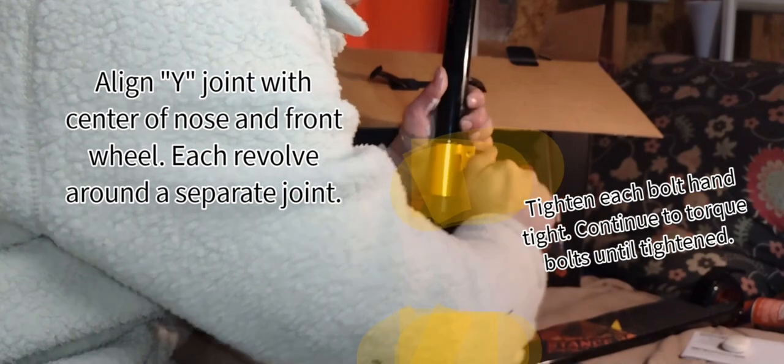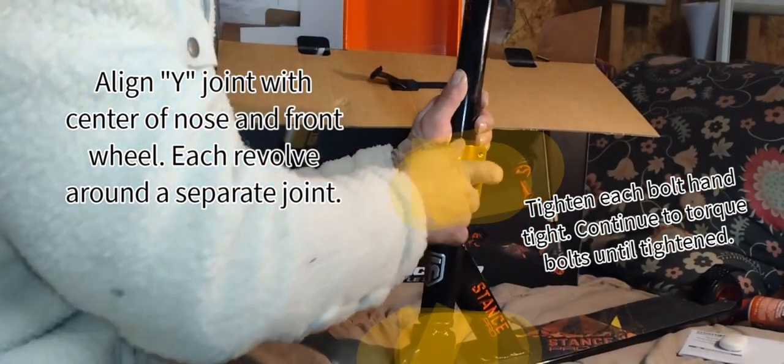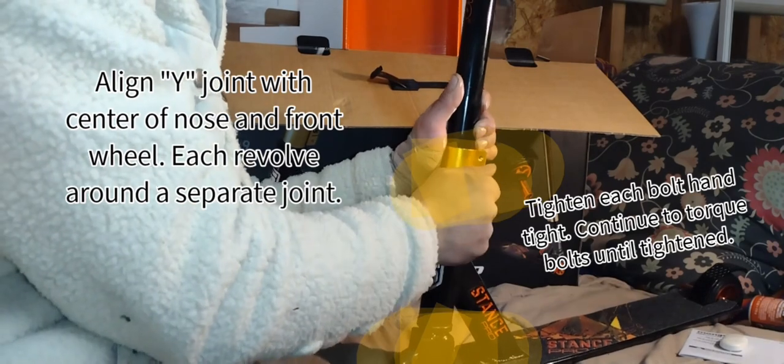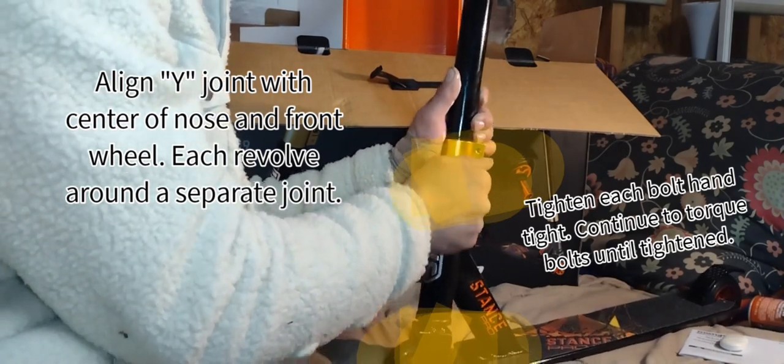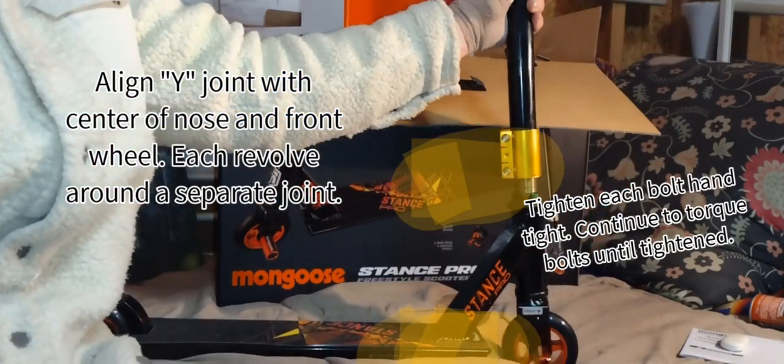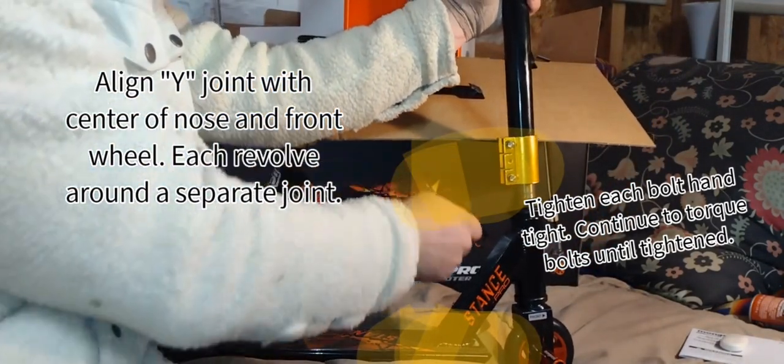Then you're just going to tighten each bolt hand tight, as you see here. Get everything hand tight, and then once everything is hand tight, go ahead and torque it down as tight as you possibly can. What this does is make sure that the bolt doesn't strip out on you and ruin the threading in there.